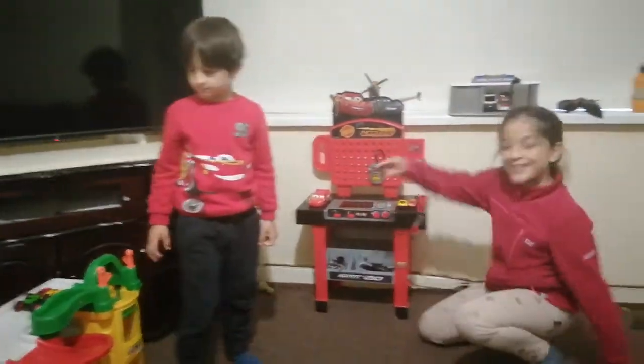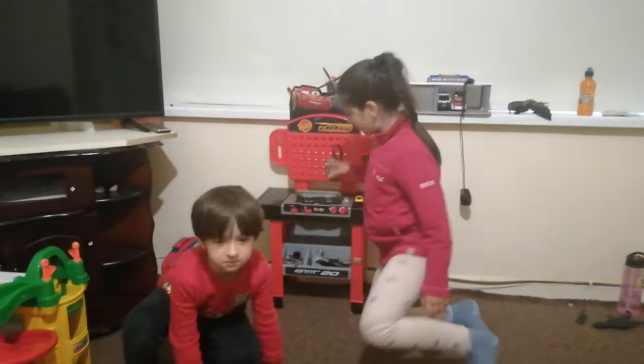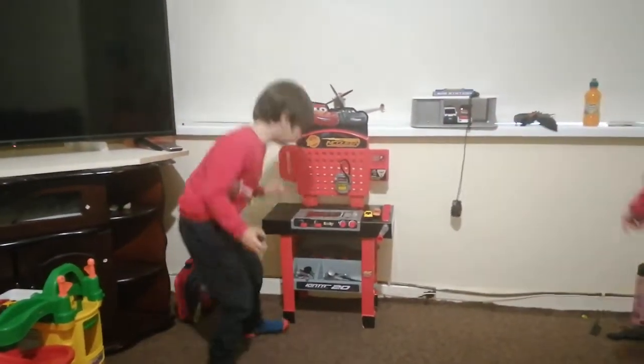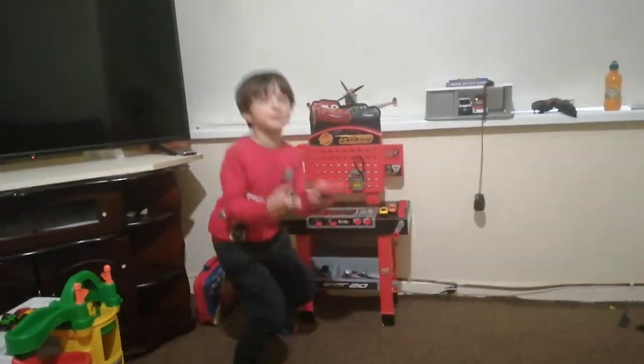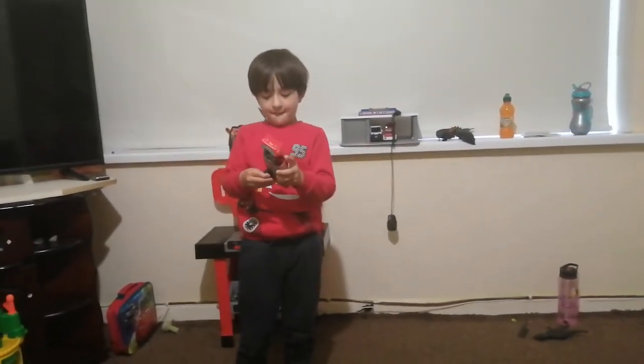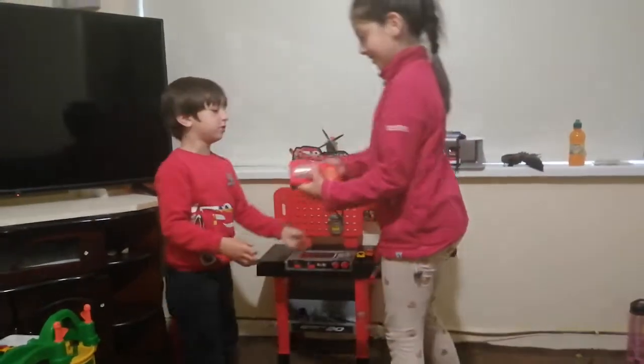Zain will start fixing the Lightning McQueen and here are all the tools he can use. He says, 'I'm making it into a monster machine.' Here is the monster machine wheel to make it into a monster machine. Put the monster machine wheel on — can you make it quickly, please?